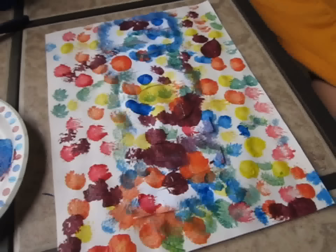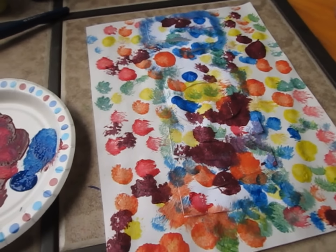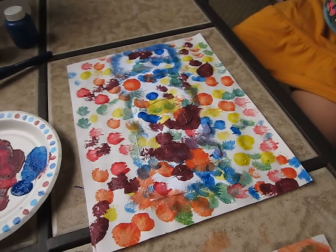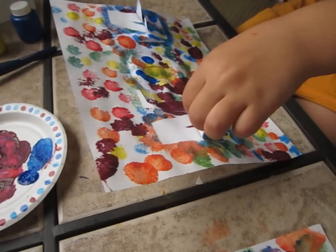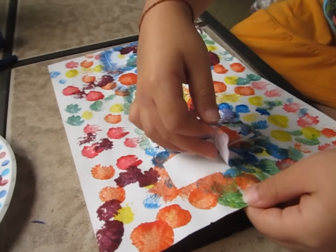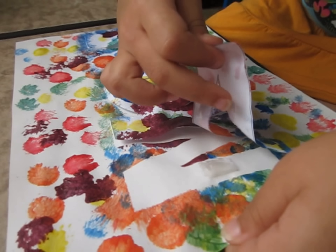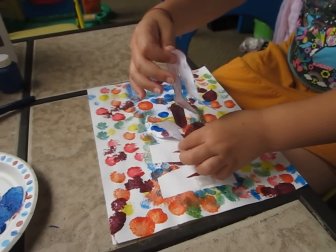And all underneath our mouse prints is a secret. We are going to reveal what our secret is. We took little pieces of tape and put it underneath. Just keep peeling slowly and slowly and see what happens.